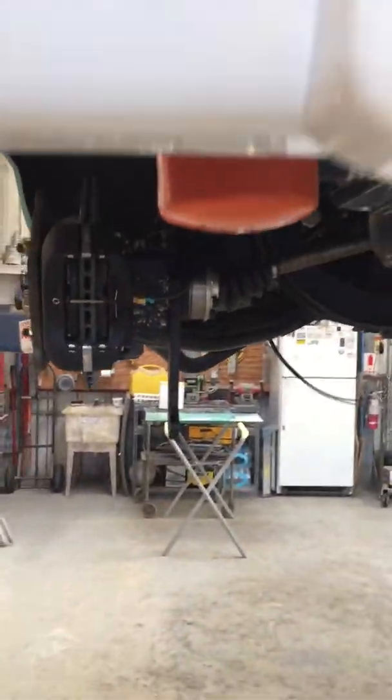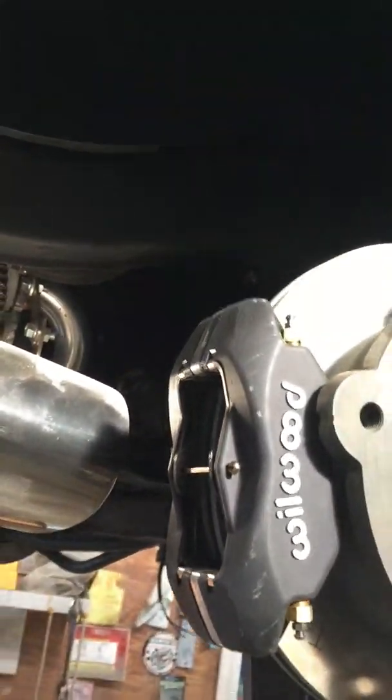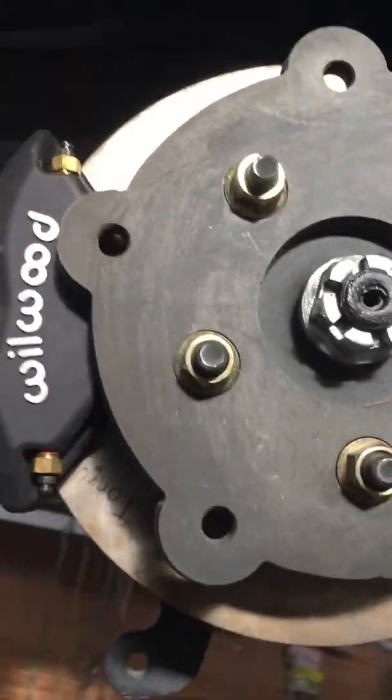The oil filter doesn't really show from behind, looks like it's hanging way down but not really — and there's no other place for it. Looks like the muffler is a little dirty, going to need a good cleaning and then we're all done.